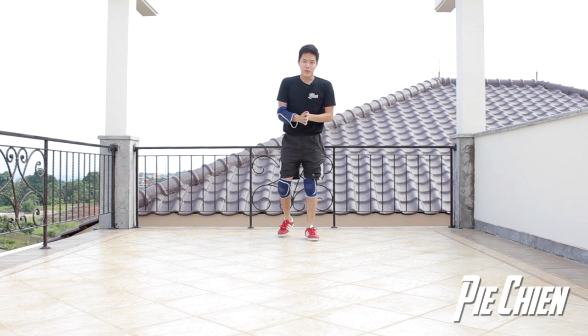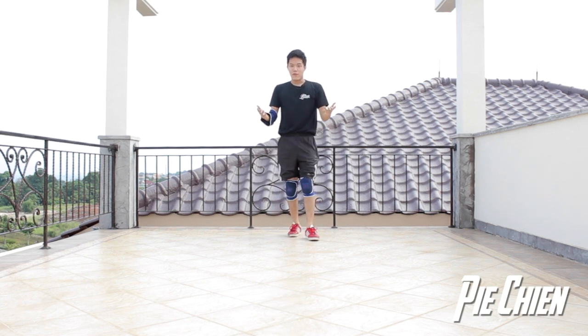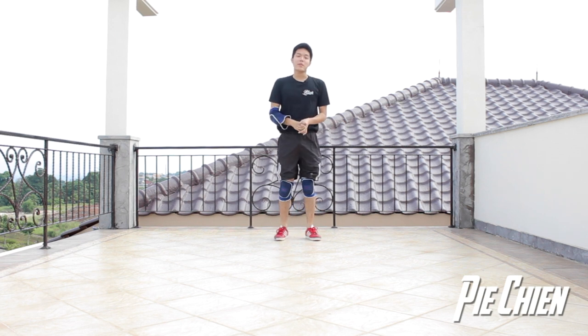I think that a lot of guys might like this move because first, it looks really cool and secondly, it looks really advanced. But there are two things that you need to master. The first one, of course, is shoulder freeze. You need to have a good shoulder freeze.